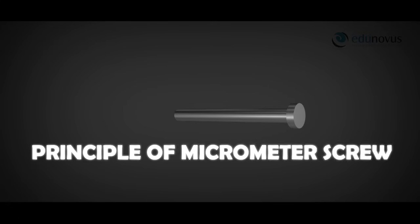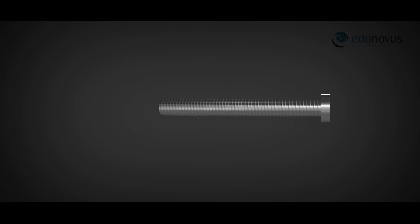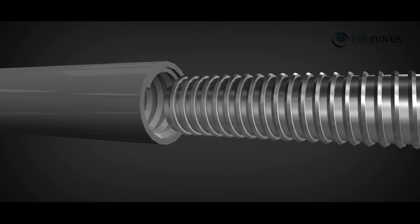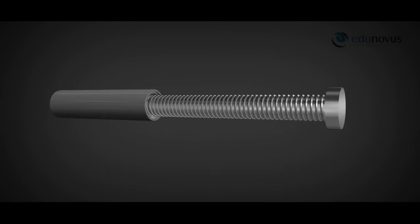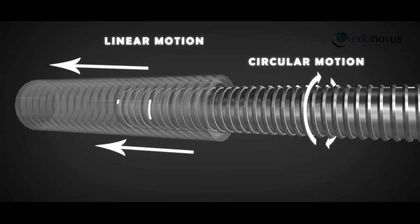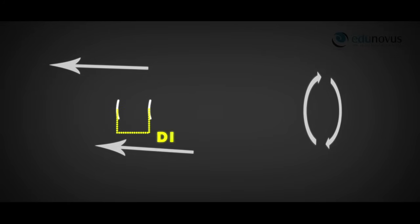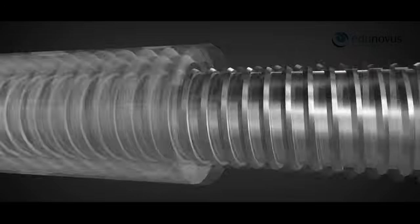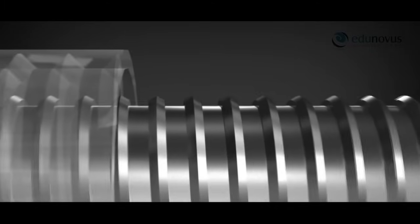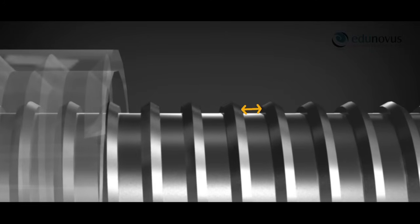Principle of micrometer screw: when an accurately cut single-threaded screw is placed inside a closely fitted nut and rotated, in addition to the circular motion there is also linear motion of the screw along its axis. The distance moved by the screw in one complete rotation is equal to the distance between its two consecutive threads. This distance is called the pitch and is always constant.